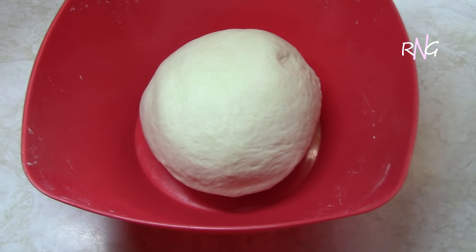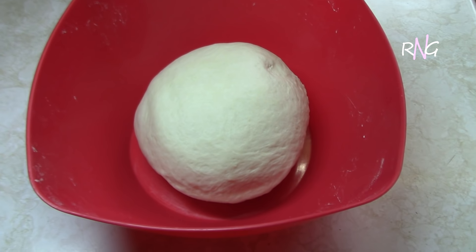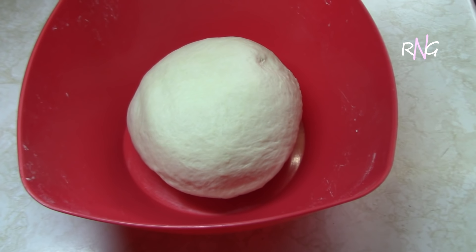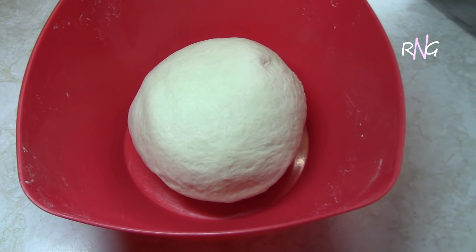Bread is something that takes a bit of time. It's not a lot of work but it takes a lot of preparation. So we're going to let this sit for another 30 minutes and let it rise again, and we'll see you then.